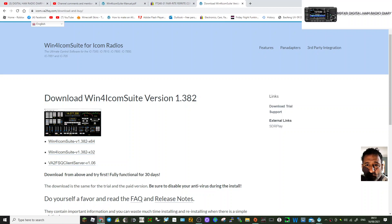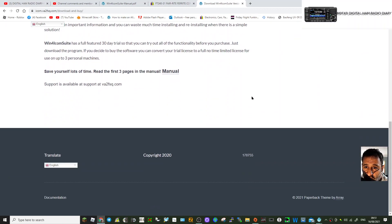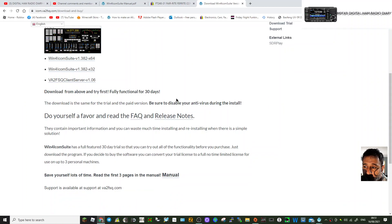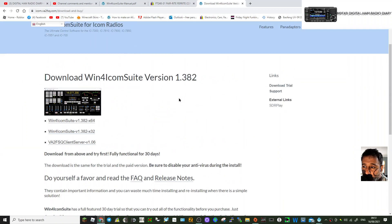Mzero FXB here, just a quick look at Win4ICOM Suite for ICOM radios. I'll put the link in the description. Here it is — you've got all the instructions to download it, just click here, you'll get the installer and run that. Regarding the setup, it's quite straightforward really, once you fire it up I'll show you what it looks like when it's working.